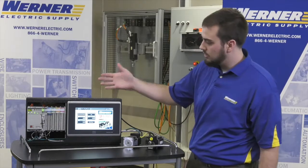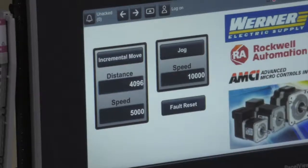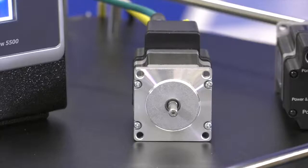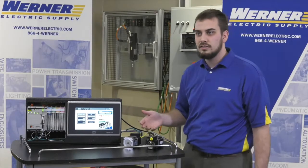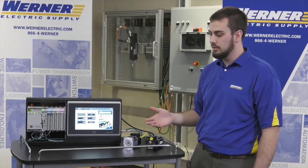Just to demonstrate the motors, I just made a simple little HMI application here today, just to show doing a simple jog or an incremental move, but you can command these however you want to. Those are just a couple of the examples.